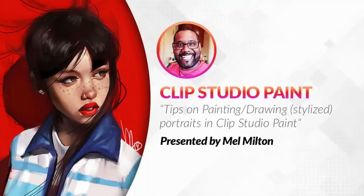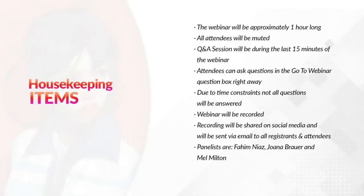Hello everyone, thank you for joining us today. Today's Clip Studio Paint webinar will be on Tips on Painting and Drawing Stylized Portraits in Clip Studio Paint, presented by Mel Milton. The webinar will be approximately one hour long. All attendees will be muted. The Q&A session will be during the last 15 minutes. Attendees can ask questions in the GoToWebinar question box. Due to time constraints, not all questions will be answered. The webinar will be recorded and shared on social media and sent via email to all registrants and attendees.